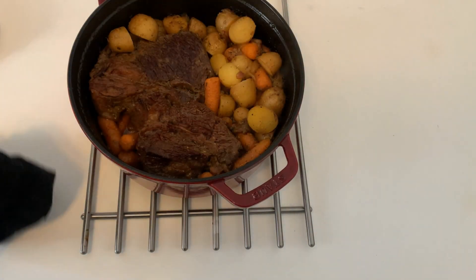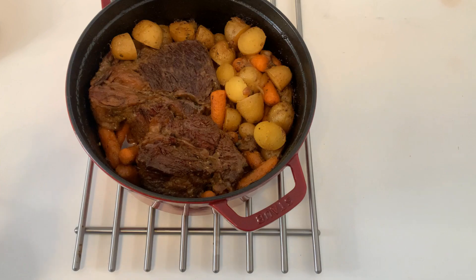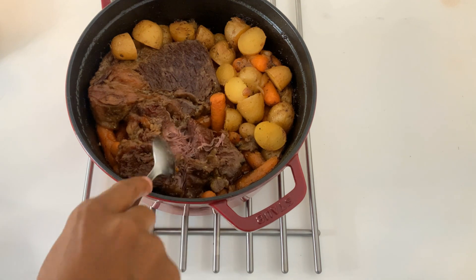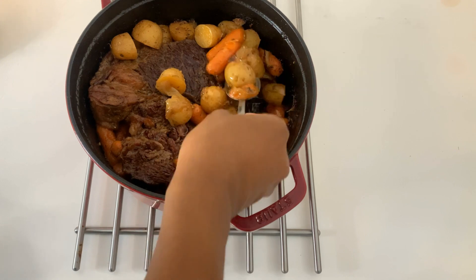Once that was done, this is how it came out — so good, so tender, so easy. You can do the same recipe in a crock pot too. It's just simple and easy — a great family meal you might want to try.